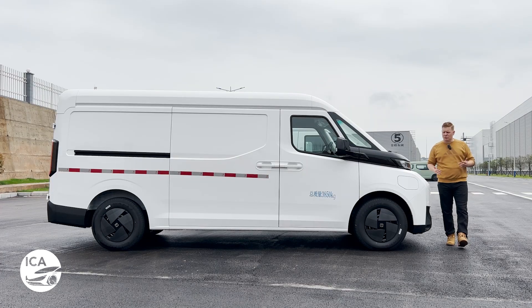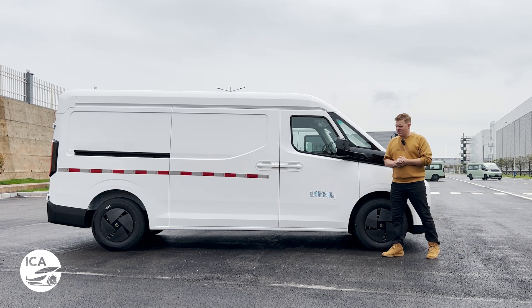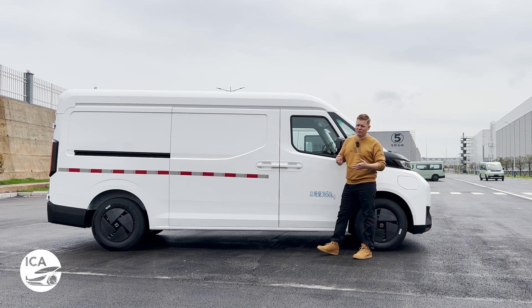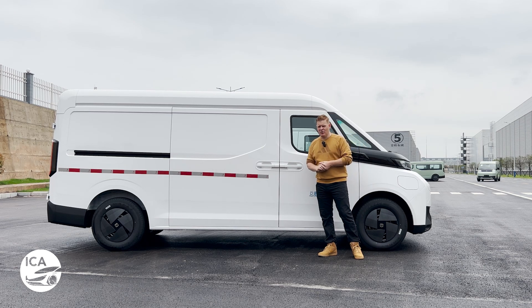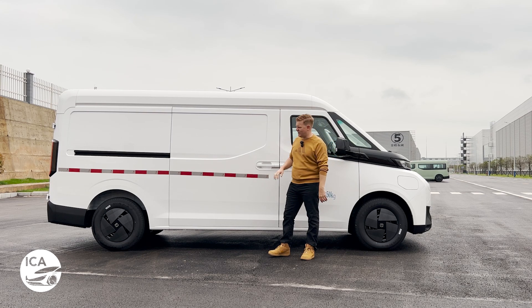If you want the full lowdown on what the Verizon Supervan is, you can check out the video in the link above my head. But in brief, Verizon is the commercial vehicle arm of Chinese auto giant Geely — the same guys who own Volvo, Lotus, Polestar, and a bunch of other brands as well.